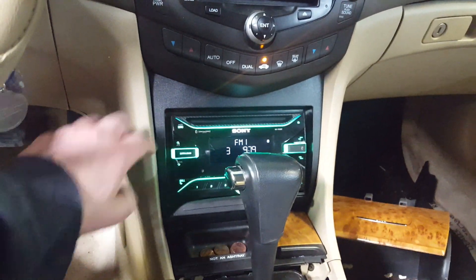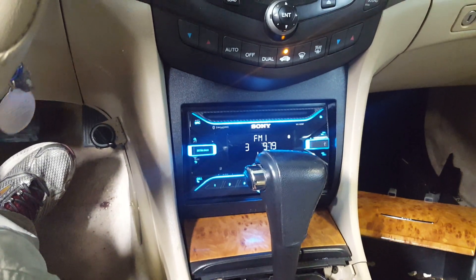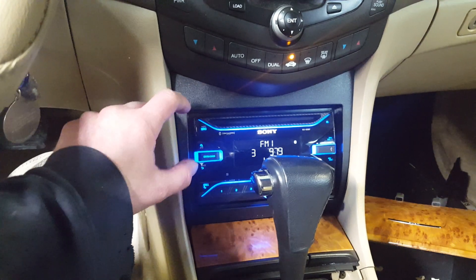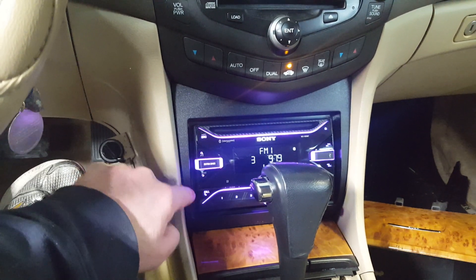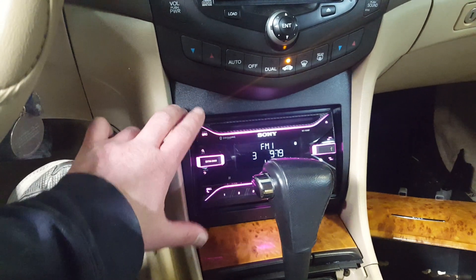This is the Metra dash kit that relocates the radio down here. I just wanted to show you the double DIN kit installed. This radio actually only has a half DIN in the back and is open on the bottom, but I'm pretty sure almost any double DIN will fit in this fine.